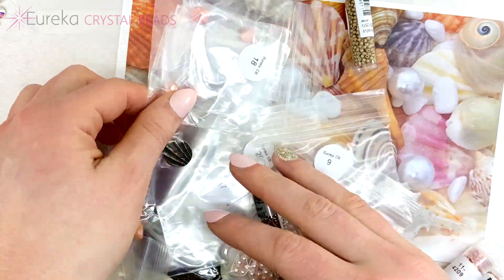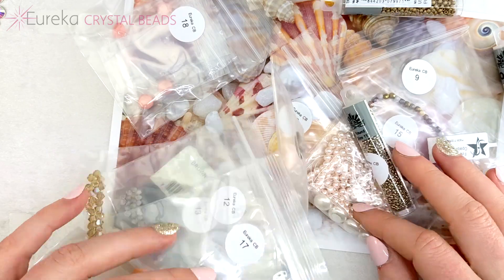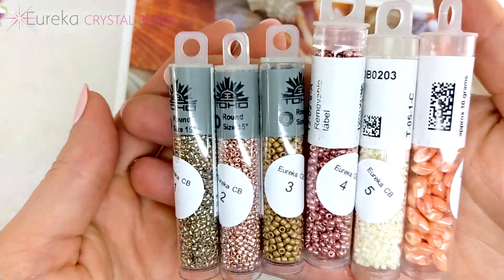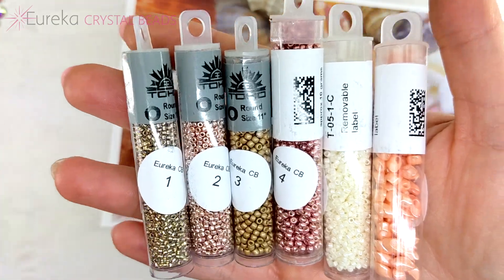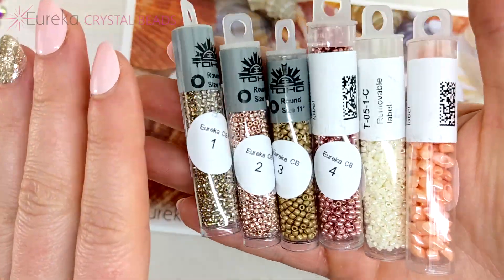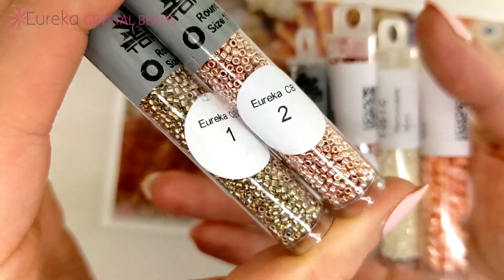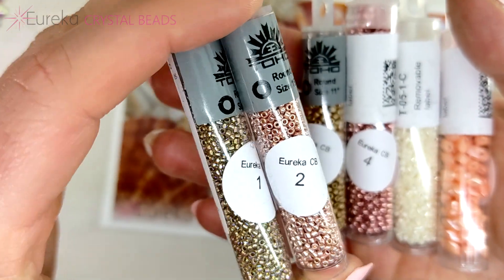Just look at all this great stuff! I'm going to get organized and we are going to go through everything one at a time. First up is our selection of seed beads — we've got six lovely tubes here. We have two tubes of Toho 15/0 rounds, and look at these pretty metallics — gorgeous!